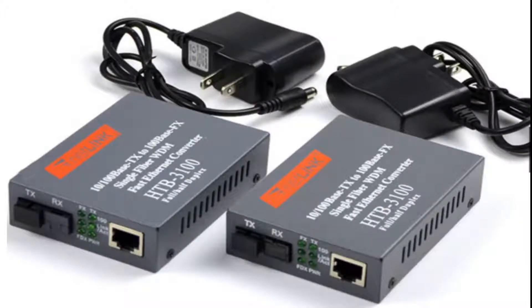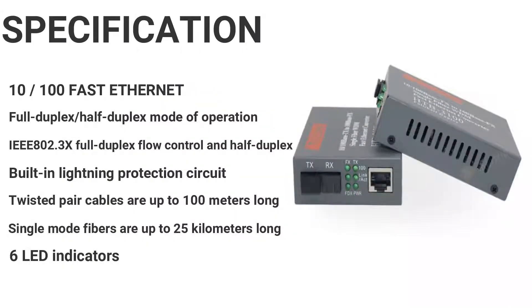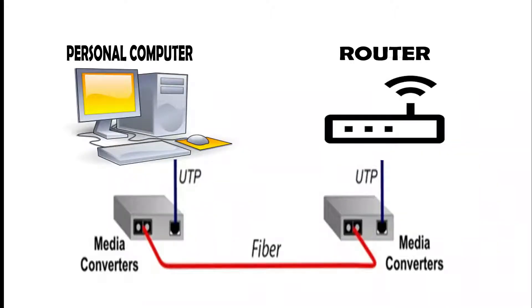Today we are going to be talking about fiber optic media converters. First things first, what is a media converter? A fiber media converter is a simple device that makes it possible to connect two different media types, such as twisted pair with fiber optic cabling. In this instance, the device will take a copper internet connection and convert it into a fiber optic signal.